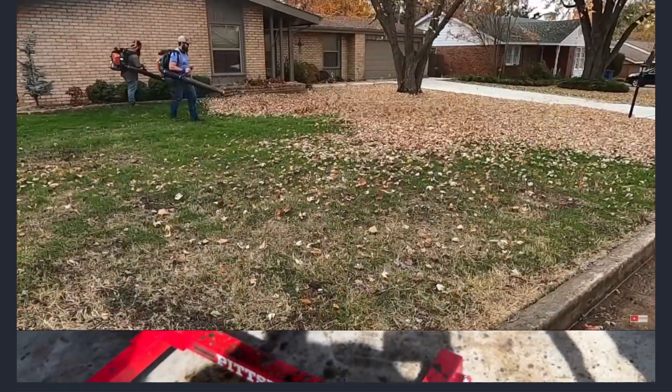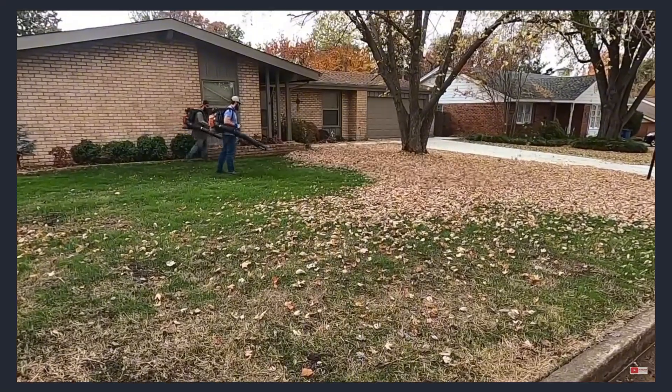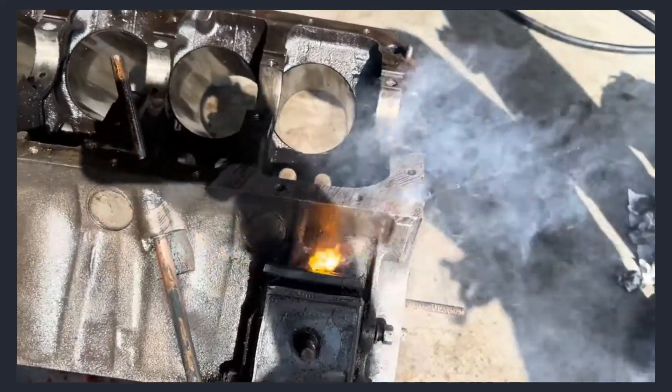Laser cleaning is like a leaf blower for rust. Just like leaf blowers don't blow off the grass on your lawn, a laser cleaner doesn't damage what's underneath the rust. Simple, right?